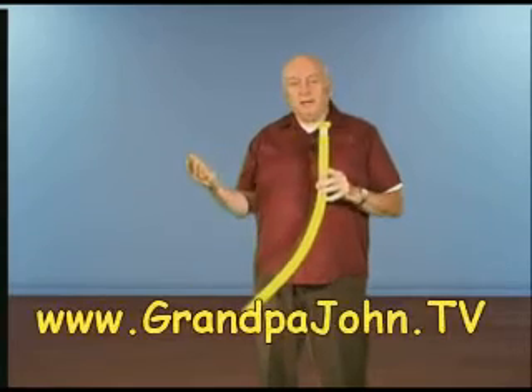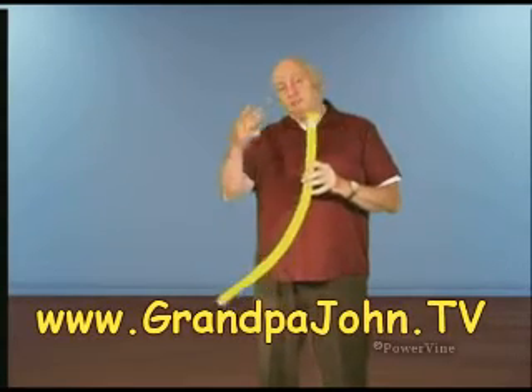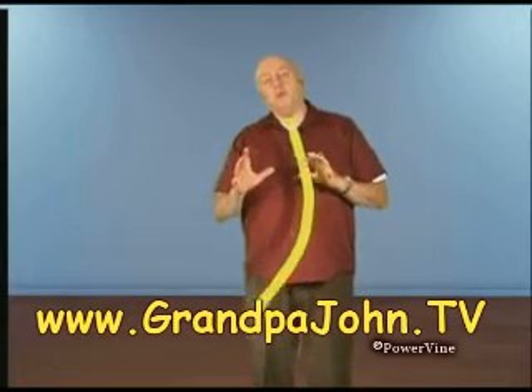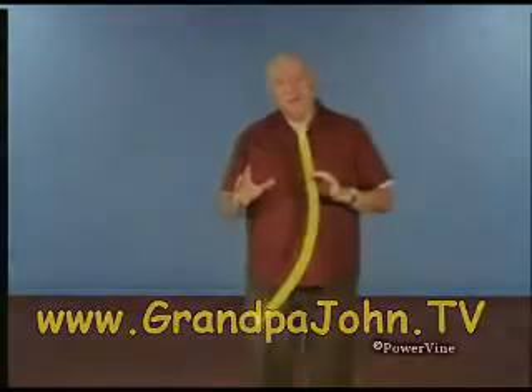This is all an example of resonance — the things that we're talking about — and it happens because of the fact that crest on crest, trough on trough, the waves superimpose upon each other. This is a series of